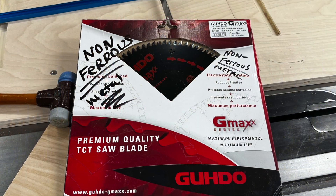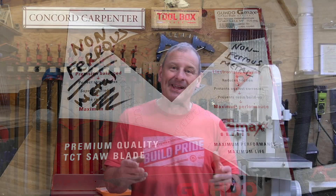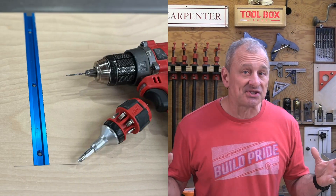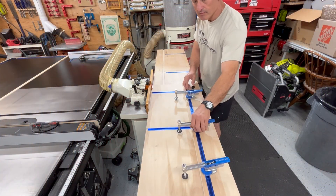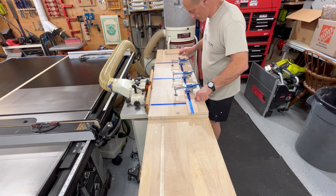When installing t-track you sometimes have to cut it — I use a non-ferrous miter saw blade with a piece of wood over it. To finish off the sleds, I apply wax on the bottom of the sled jigs as well as the extension table wings. The wax seals the wood and mostly makes the sled slide really smoothly.